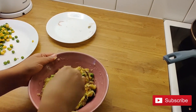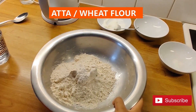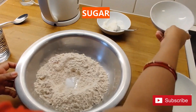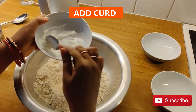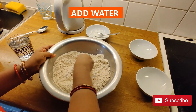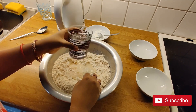Our stuffing is ready. Now let's make the dough. For this, take a big size bowl, add 2 cups atta, 1 spoon salt, 1 spoon sugar, and 2 spoons oil, then mix. Add water little by little to make the dough.